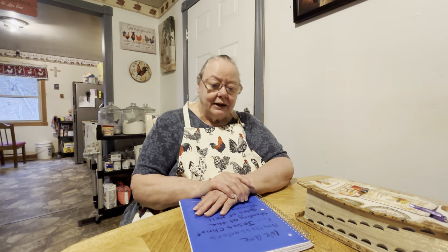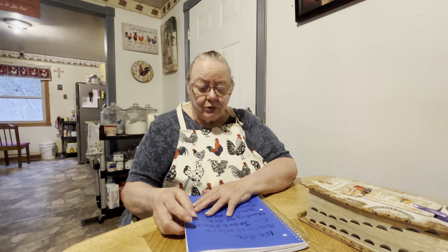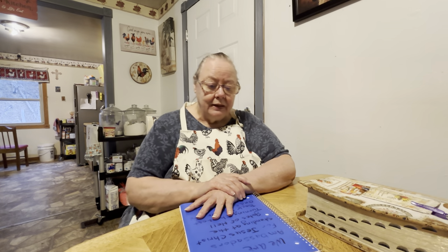One thing about it — if you got Jesus on your side, he will take you through anything that you might go through. He'll take you through this evil world and protect you. But God is good and he does love us and he will come back and get us. Amen.